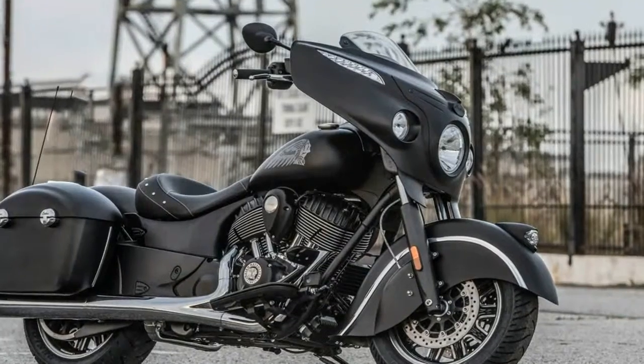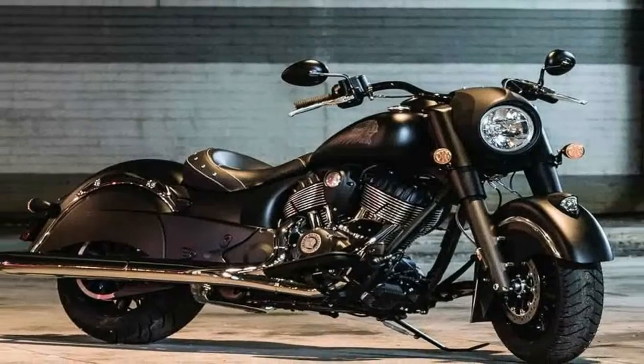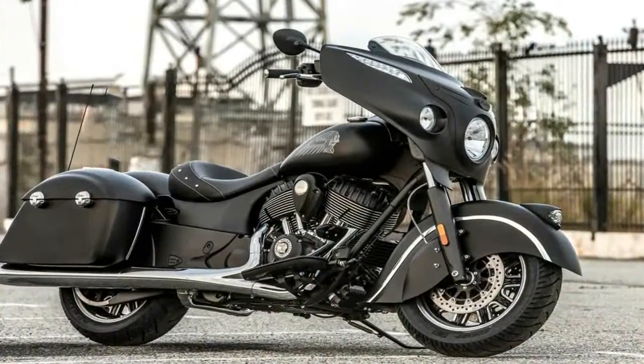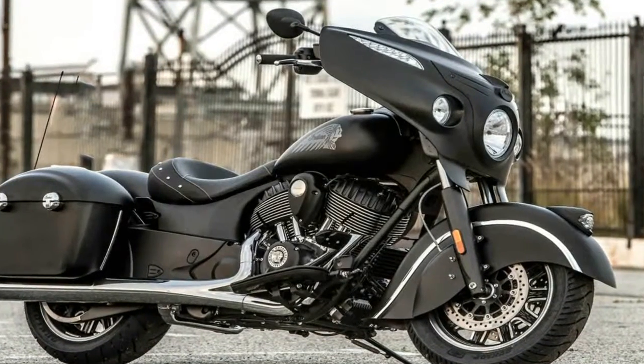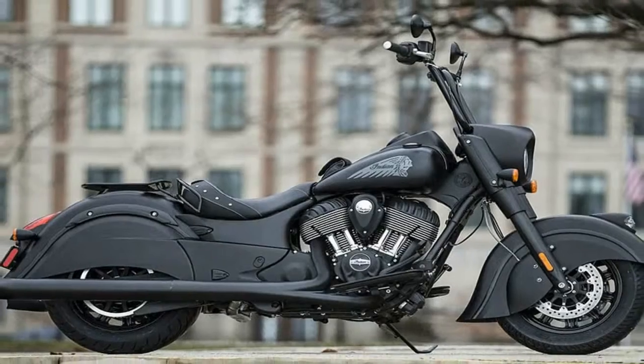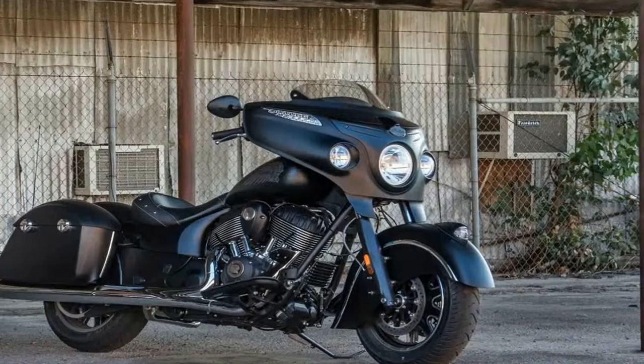MSRP for 2018 falls in at $21,499 for the Chieftain and $23,999 for the Chieftain Dark Horse. Available this year only in steel grey for the Chieftain and thunder black smoke for the Dark Horse. There are no nice two-tones or color options to be had.